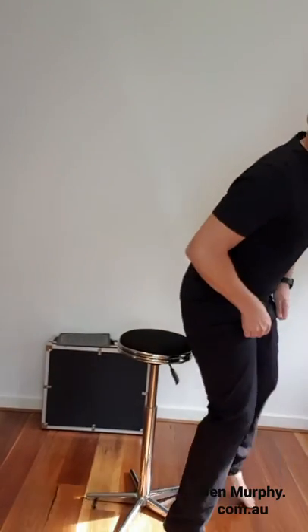Hey guys, it's me, Ben Murphy, and welcome to another edition of Magic Bits.